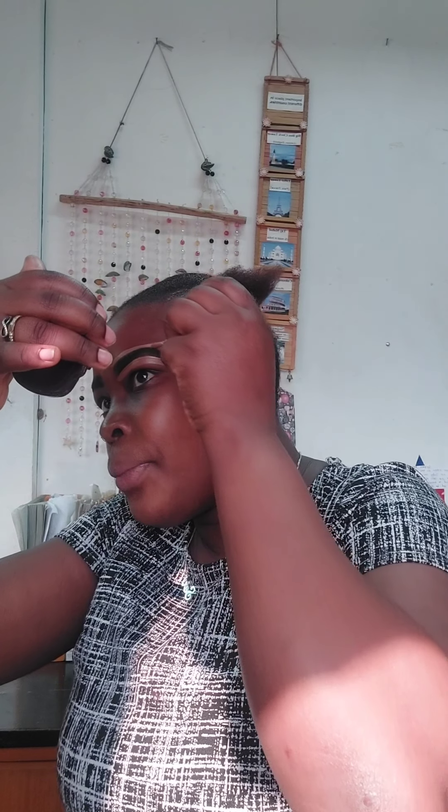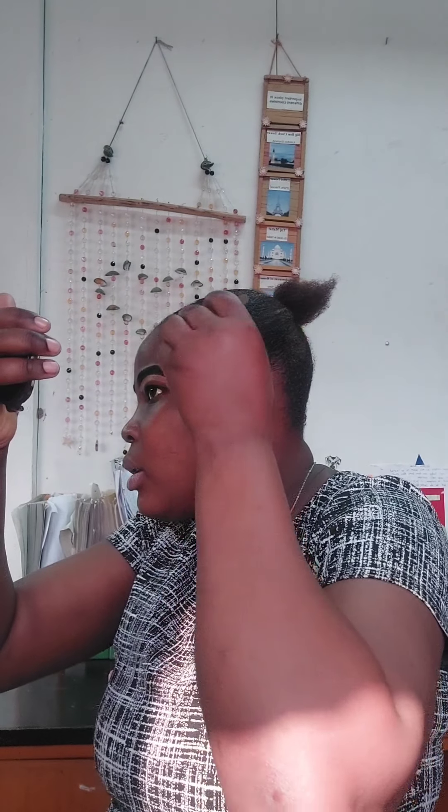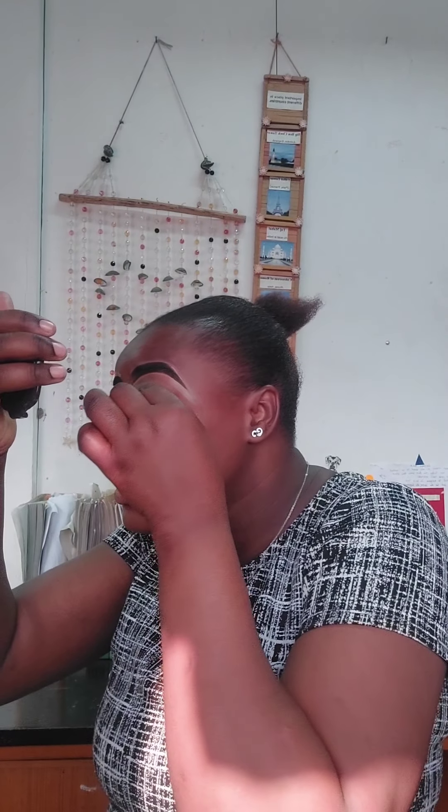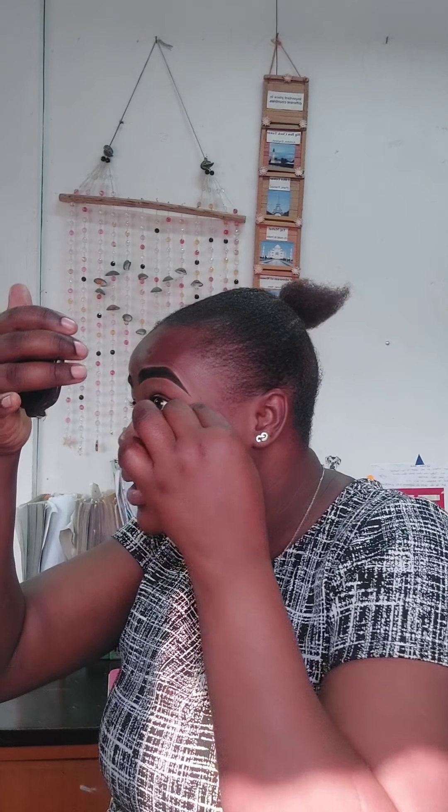Wow, that looks beautiful! The corner is a bit too sharp, so I'm going to come in with the concealer and adjust it here. Then I repeat on the other side. We're done with the concealer. Now we're going to blend everything out. I come in with a tiny brush — it's very convenient and life-saving — and wipe it off just like that.